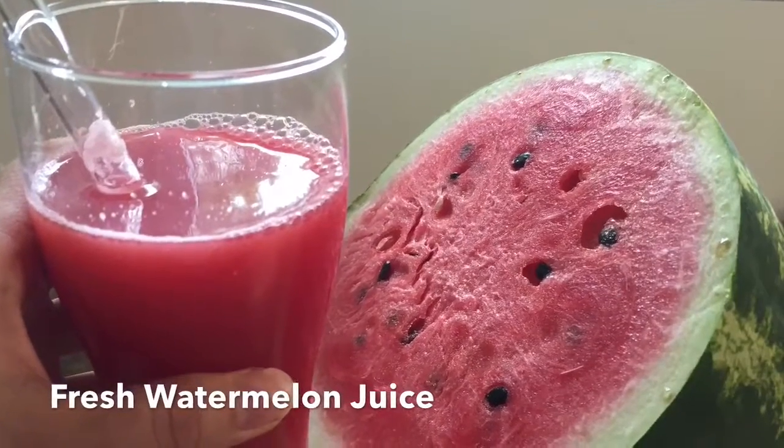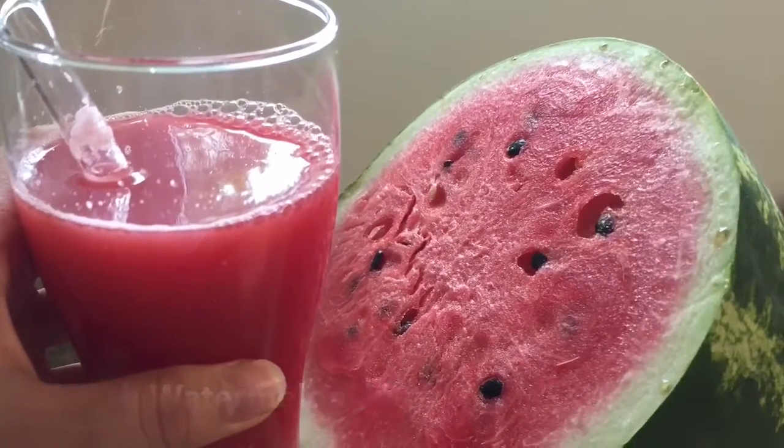Hey guys, so today I just wanted to show you how I make my fresh watermelon juice. You just want to start by scooping out half of a watermelon — I did just enough to fit in my blender, so it just filled it up completely.